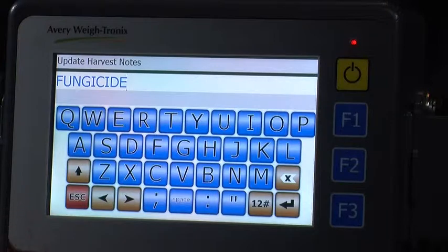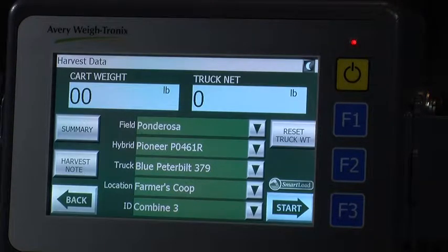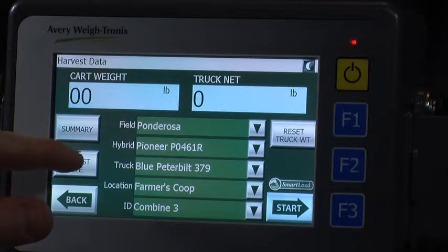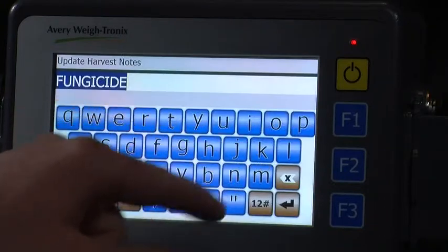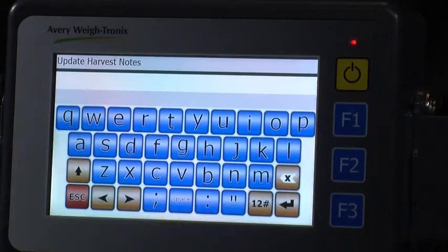Then press the Enter button on the bottom right. The harvest note will stay with each individual load until it is deleted. To delete a harvest note, simply press on the harvest note, then press on the X button on the bottom right side. Now the harvest note section is empty and ready for you to enter in any new data that you want to track.